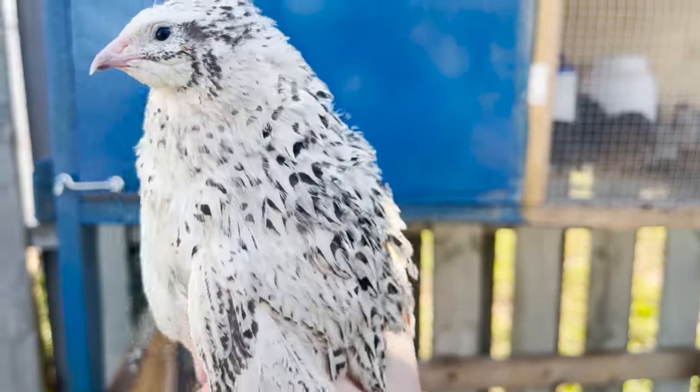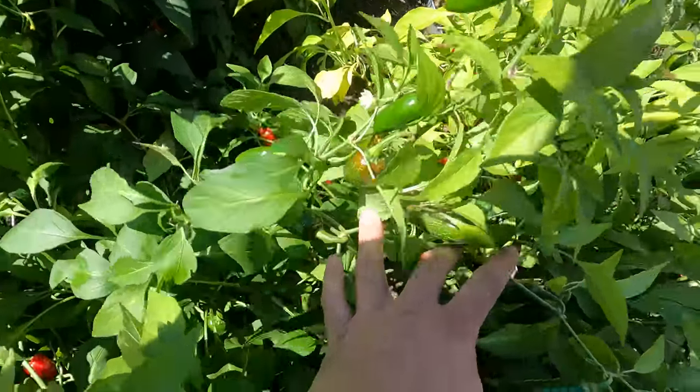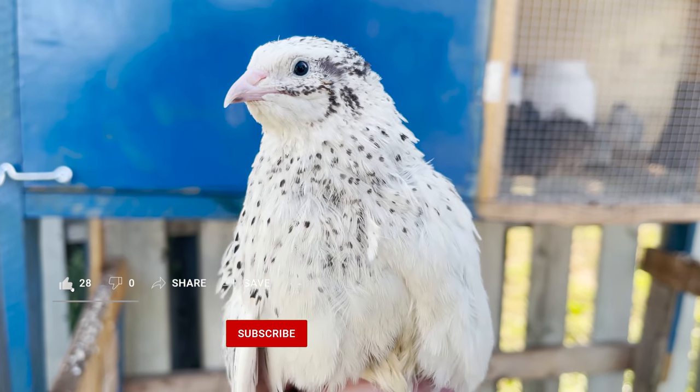Hi there, it's Kristen from Whiskey Tango Farms. We're here with a video to help guide you on your path to self-sufficiency with Coturnix quail, rabbits, and gardening. Today we're going to be going over the pearl quail. Sometimes you'll hear it referred to as a pearl bee — they're the same thing.